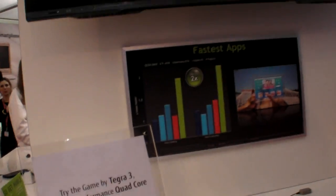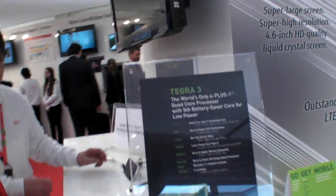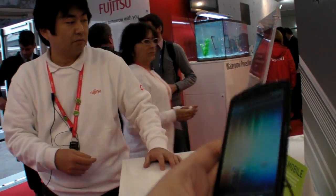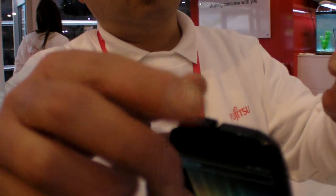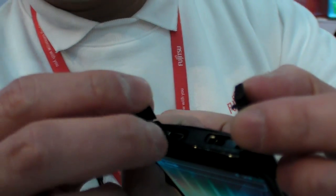It rebooted. What is up here? This is the headphone jack, HD, and emitter.